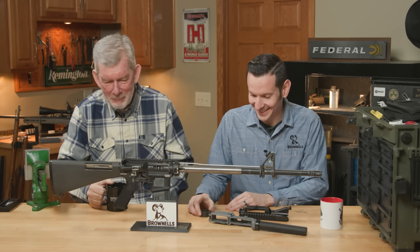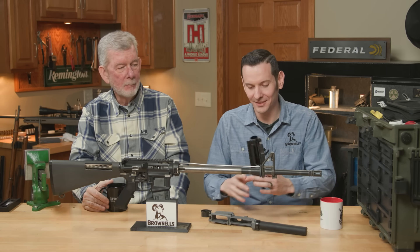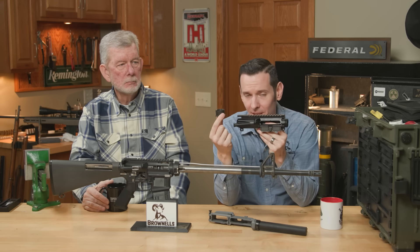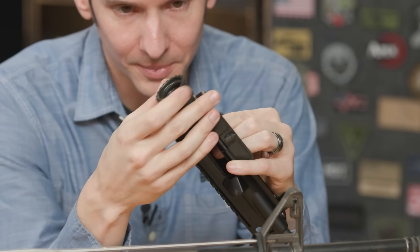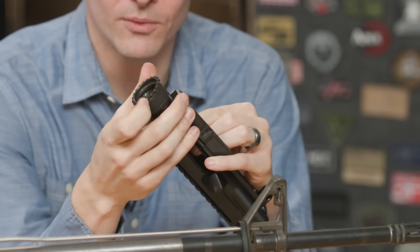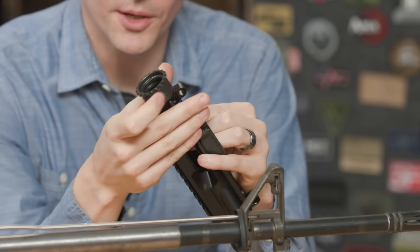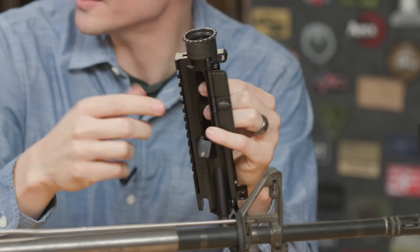Okay, let's move right into the first one. For the upper receiver — I'll have a little thing here — upper receiver. And I have a barrel nut. Let's say for all intents and purposes, there's a barrel in here and we are torquing this bad boy down. Notice this one has teeth on it, so those teeth have to index for that gas tube to clear.